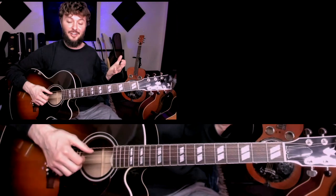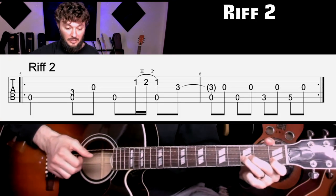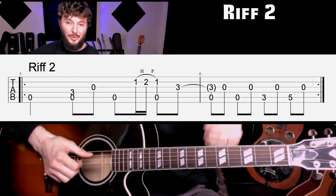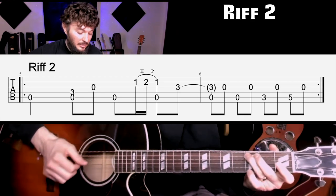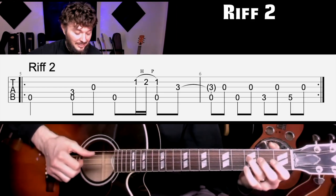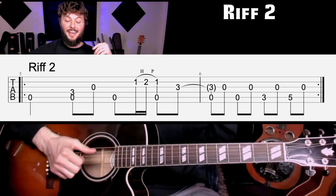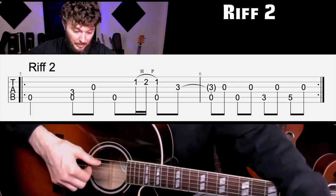Riff two is kind of a variation on riff one, where we do a little trill part. I'm going to play it fast and slow, and show you the variations that he does. Let's go through it at slow speed — here's at 90 beats per minute.